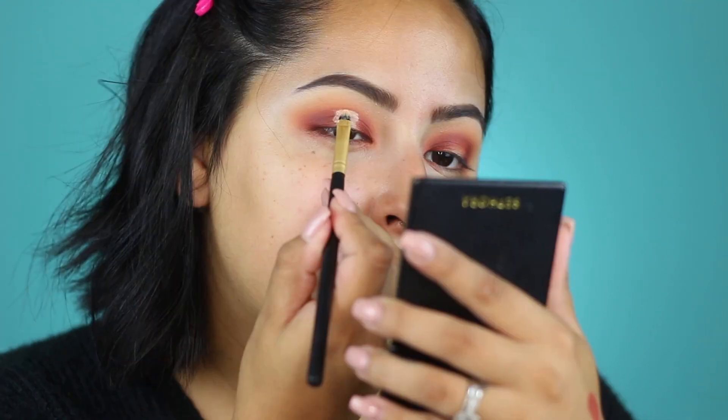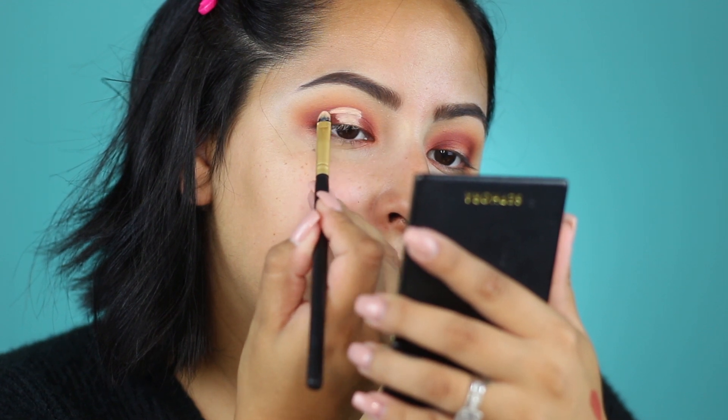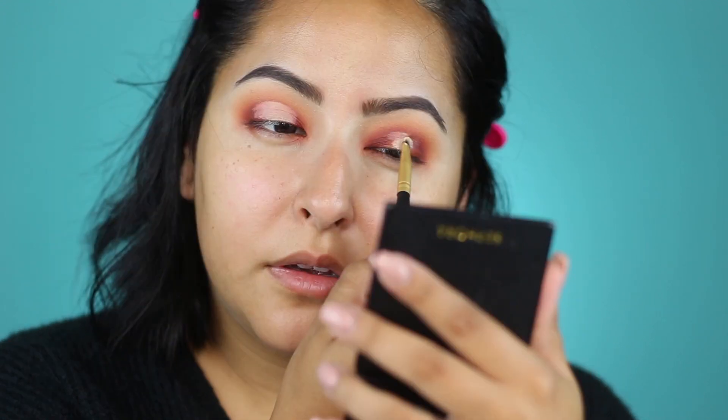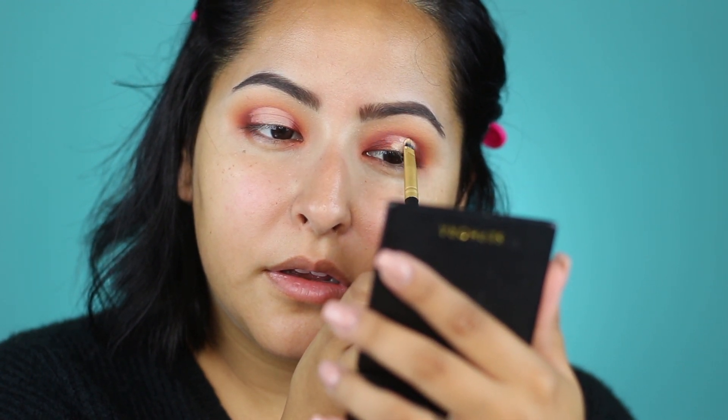I'm going to take some Tarte Shape Tape in the shade Light Sand — the same one I used to prime my eyes — and take a small flat detailing brush. We're going to cut this crease a little bit. I just put some of that on my mixing palette and we're going to focus this mostly on the center.